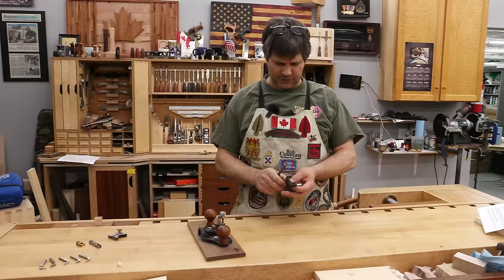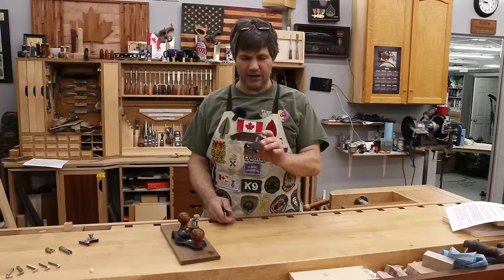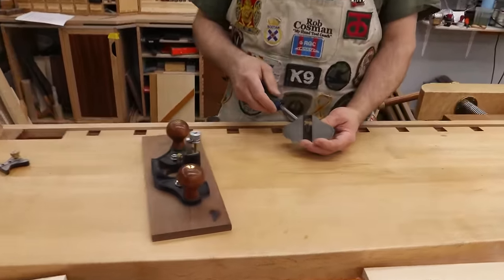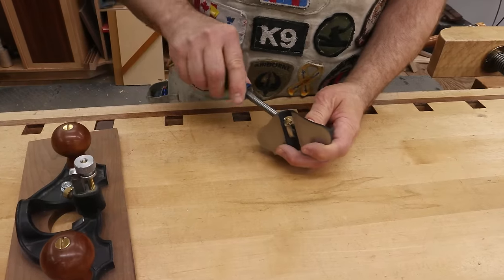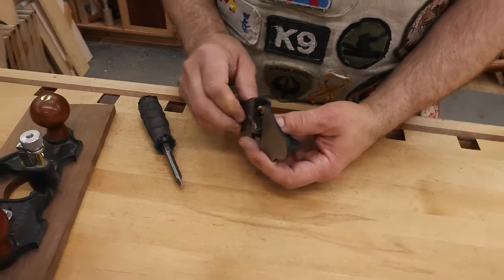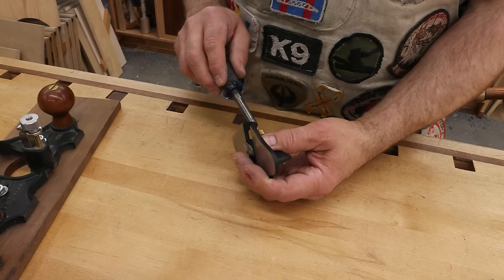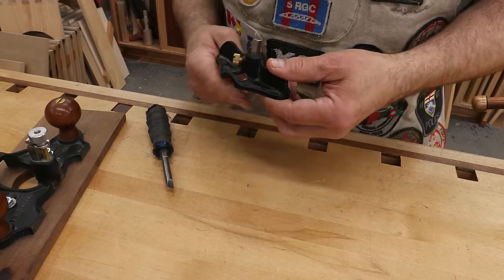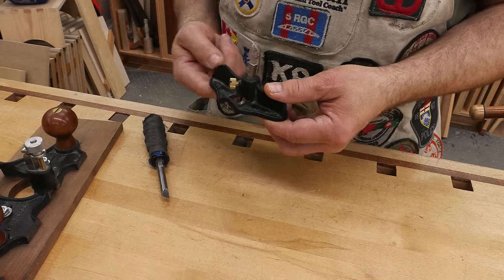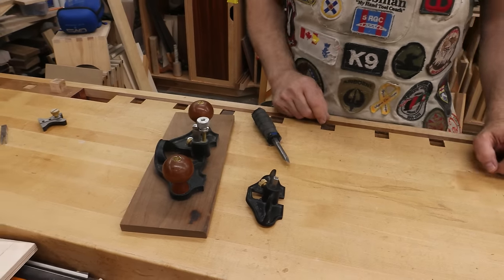As you start to accumulate hand planes, it won't be long after your basic set that you're going to want to add either both or one of these router planes. Its primary function is to cut a surface that is parallel to the reference surface. It has a blade that's adjustable in height — you can actually get several different blades. Simple as it is, you lock that in place and by running it off of one surface, the bottom or the area being cut ends up being perfectly parallel to that surface referenced on the bottom of the plane. Two different sizes to choose from — let's go into it a little bit deeper.